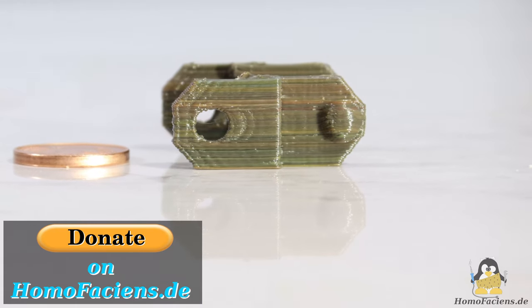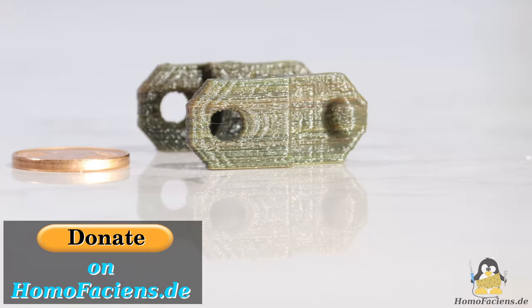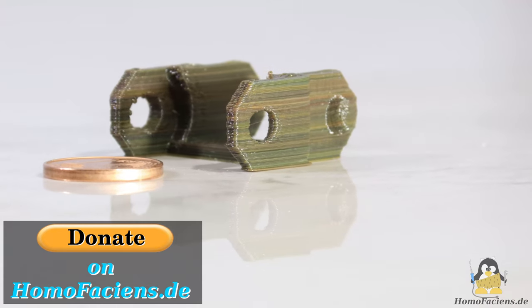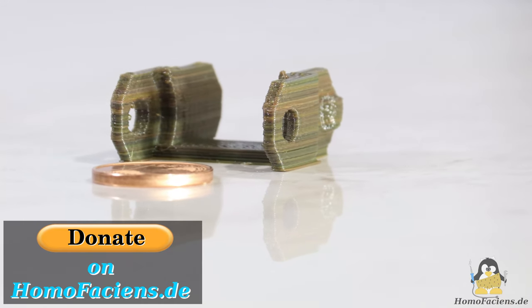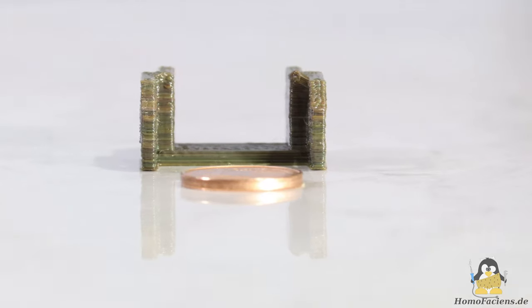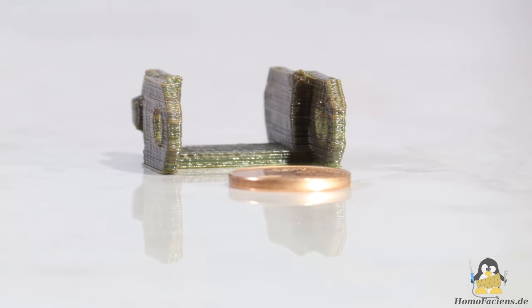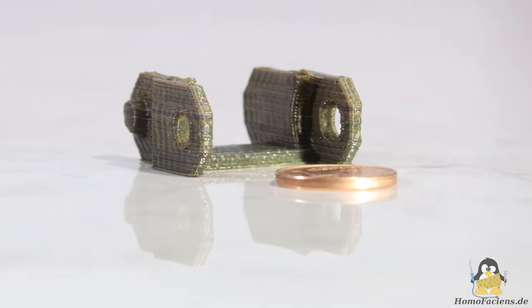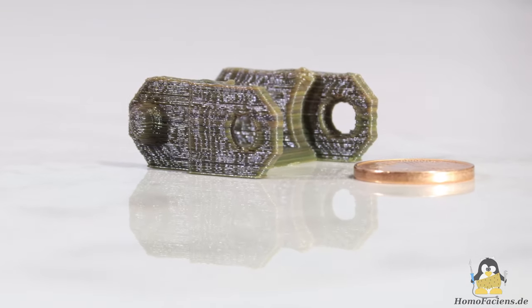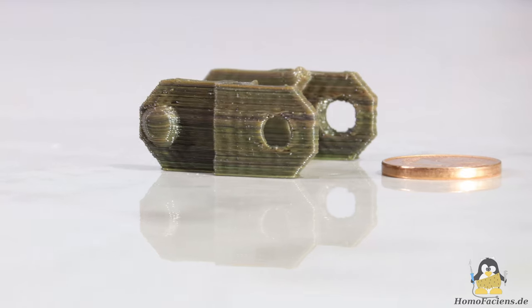Extruder version 4 served me well during experimenting and the results are already impressive, even if the colorful mix of recycled granules makes the surface appear more uneven than it actually is. Many thanks to my anonymous major sponsor and to all the great people who have already supported or continue to support this project using the donut button on my pages. On my website you will also find further information about the project. Thanks for watching and I'll be back.